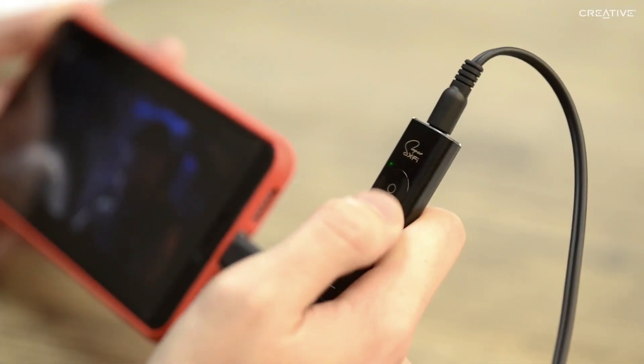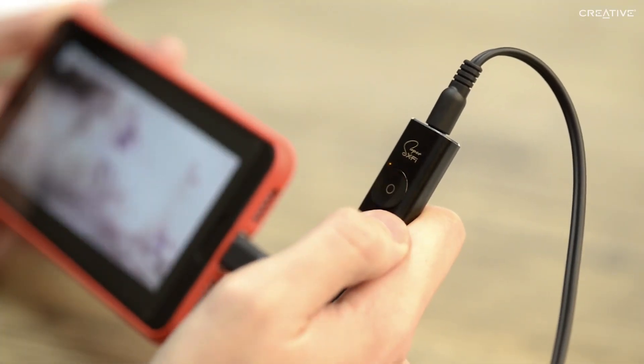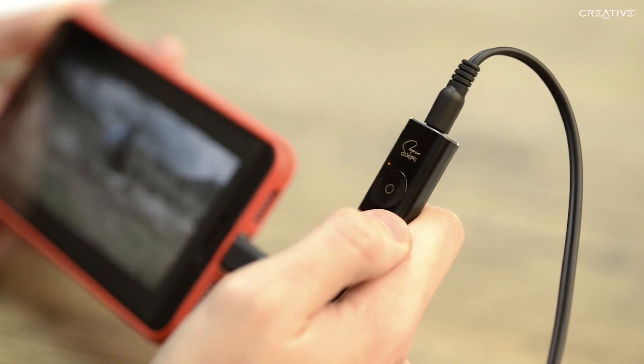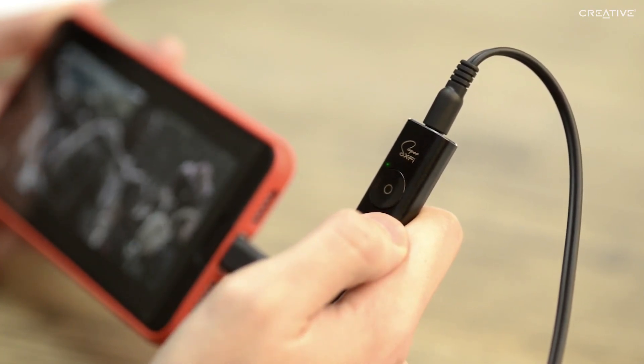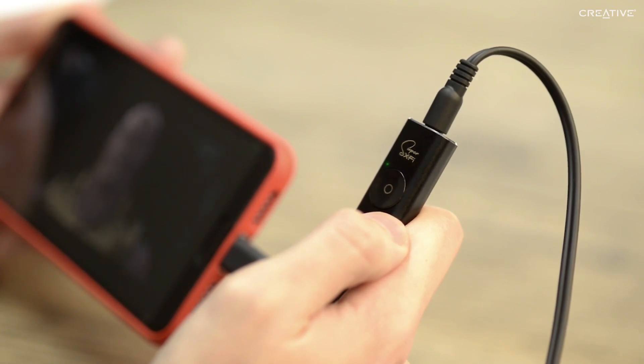Remember this when you're trying the amp out for the first time, and turn the Super X-Fi technology on and off so you can really understand the difference between regular headphone audio and the magic of Super X-Fi audio holography.